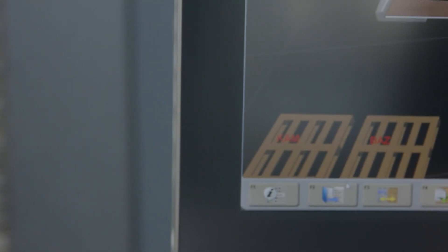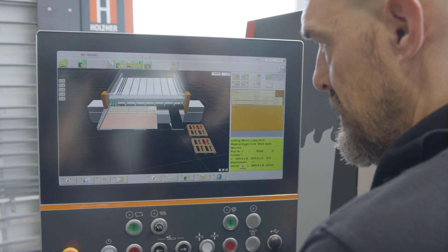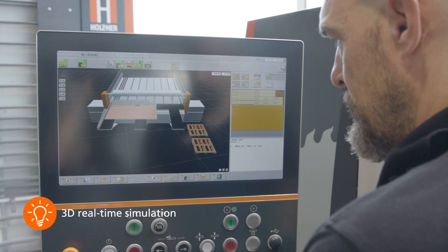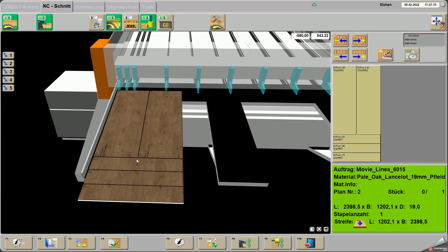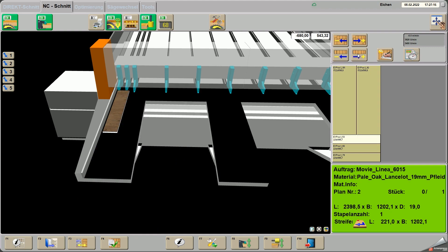The finished, optimized cutting plans are processed by the operator. The operator can get a first impression via the simulation. During cutting, the real-time simulation runs on the screen and the components move to the defined storage locations. Decors can be displayed in detail on the screen and, in addition to the cutting plan navigation, help the operator to work through the process.